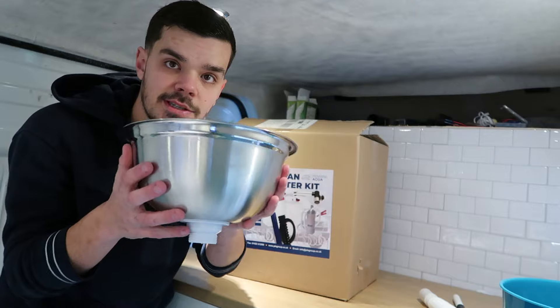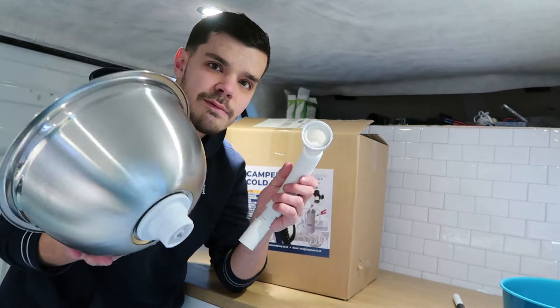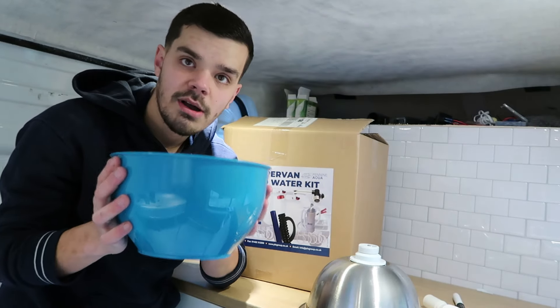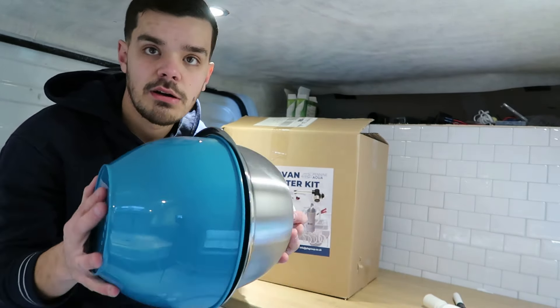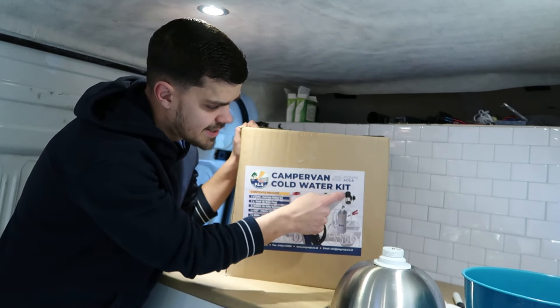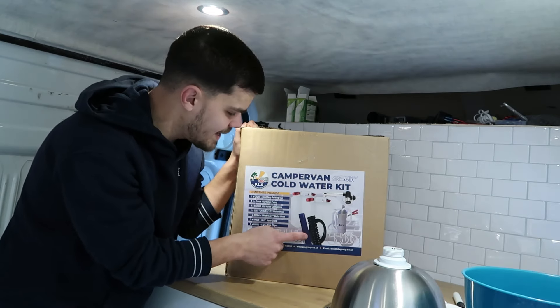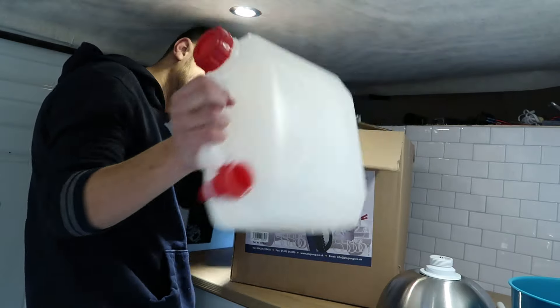Let's see what we have. We've got a sink and the waste — I got this off Amazon, it was about 40 quid for the sink and the waste. Sometimes they come with templates, sometimes they don't; mine didn't. So what we've got is a bowl that just fits nicely over, so we can cut around the bowl and hopefully it slots in nicely. We've also got two 10-litre water jugs — one for dirty waste, one for clean water — and it comes with a pump, a tap, all the connectors, and all the waste to fit that.